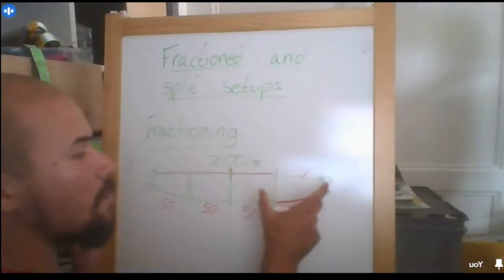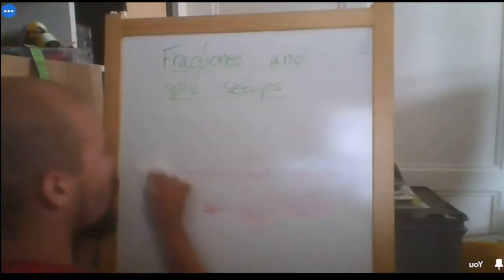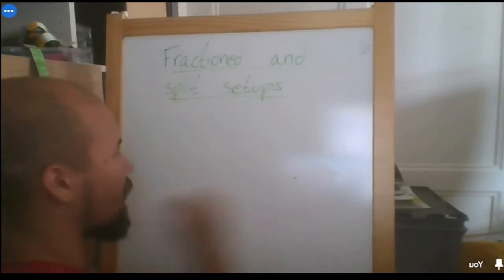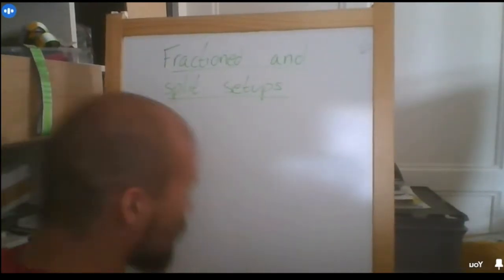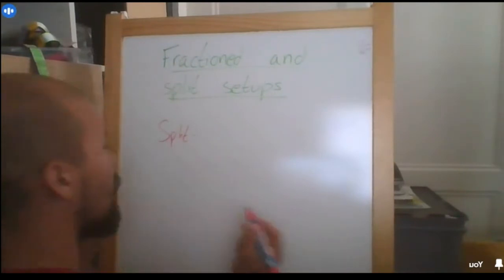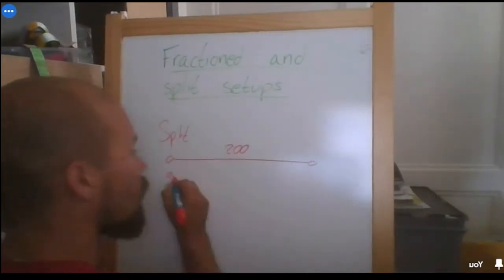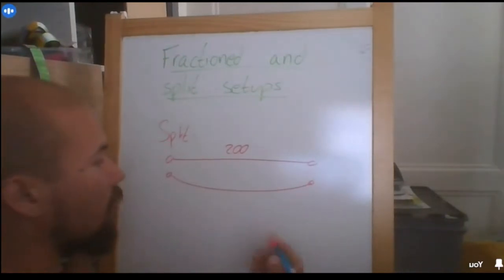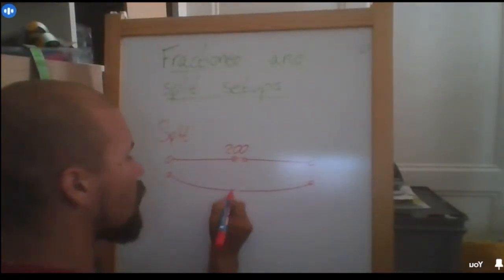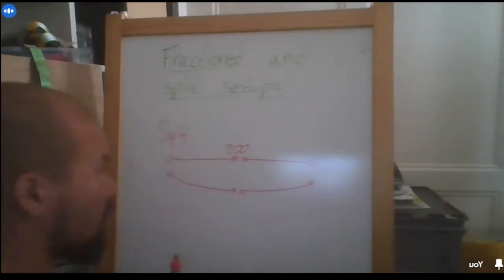So fractioning is making individual systems inside the same highline. Splitting is having a setup in different pieces — for example a 200-meter line split into 100 and 100. Instead of carrying 400 meters of webbing all at once, you carry separate pieces and connect them at the spot, which is way easier to carry and work with.